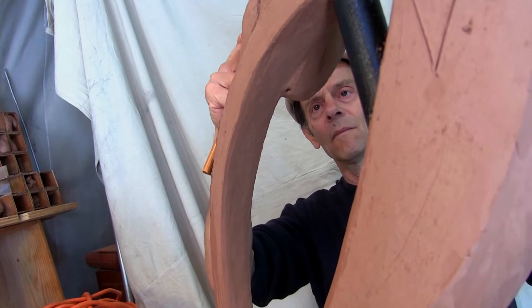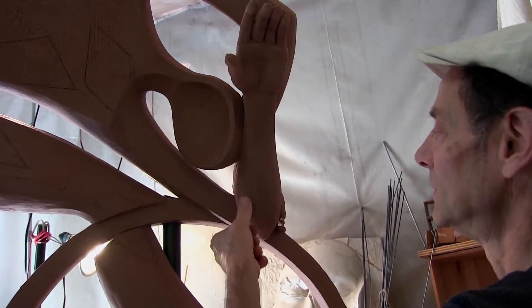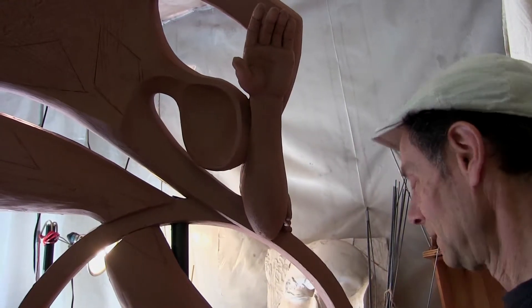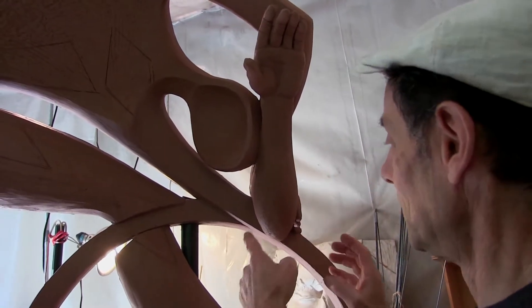After the mold is made and the wax is made and then it goes to the foundry and it comes back from the foundry, all the pieces have to be welded together that I sectioned off, and then you have to do the metal finishing, which is another whole process.